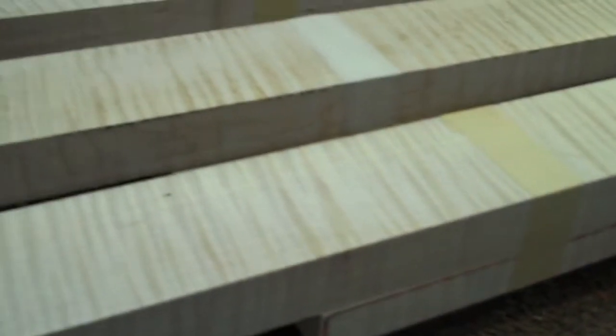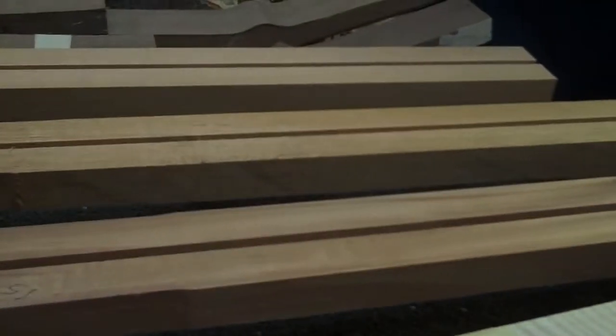Hey, this is Eric Sullivan over at First Quality Music. I want to discuss with you the wood selection for the Banjo Hangout custom build that we're doing. Today we're going to pick out the neck wood. We've got a choice of curly maple, mahogany, or black walnut.